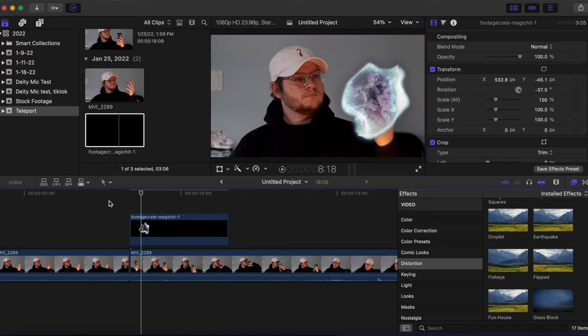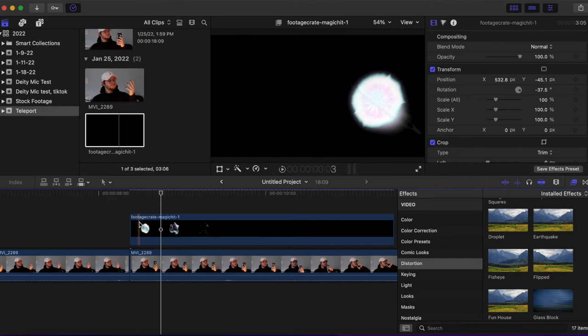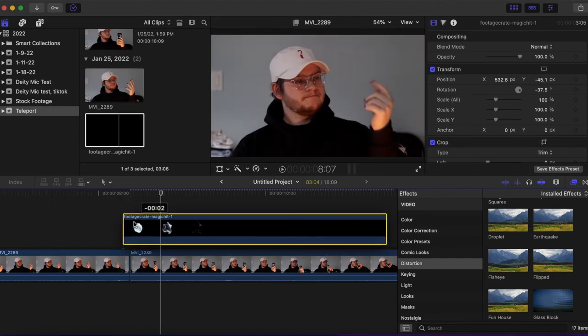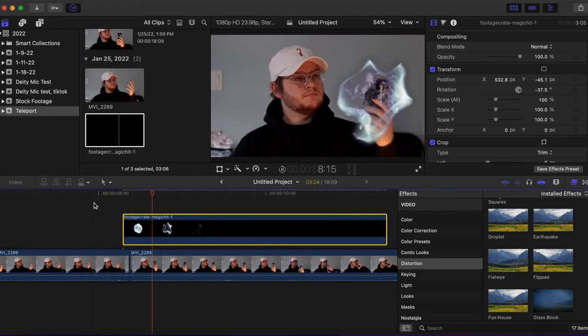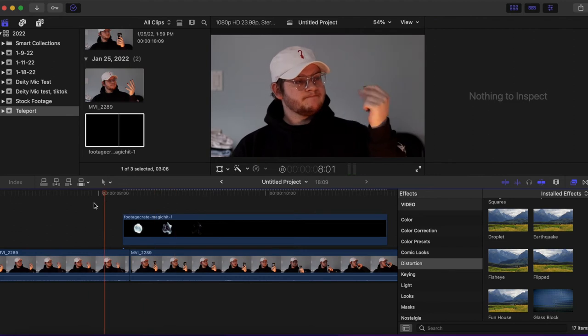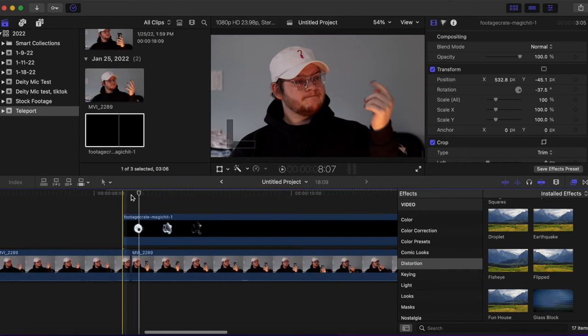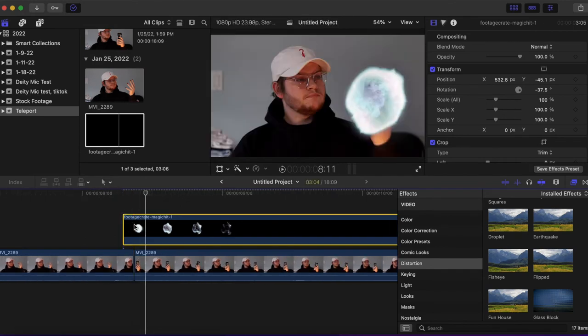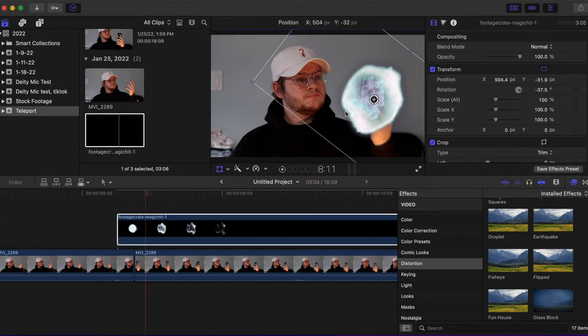If you saw, the can appears before the magic effect does — that's not a huge issue. We just need to adjust when the magic hit starts. I'm going to have to do some more adjusting here and change the sizing and position just to make sure it's covering the can when the cut happens.